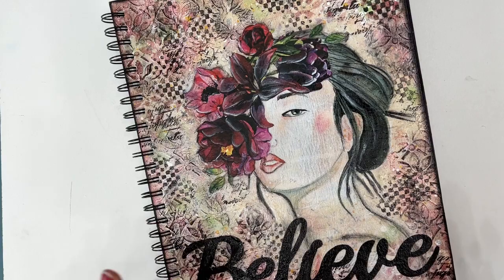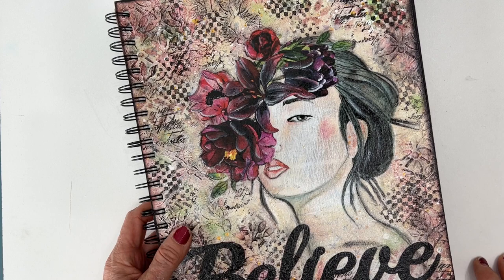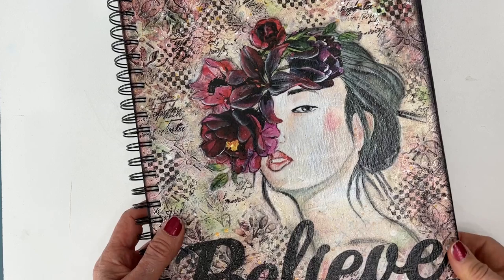Hi, everybody. Welcome to my channel. In a couple minutes, we are going to do a flip through of my completed art journal. But before I talk about that, I want to talk about buying the mixed media pads.